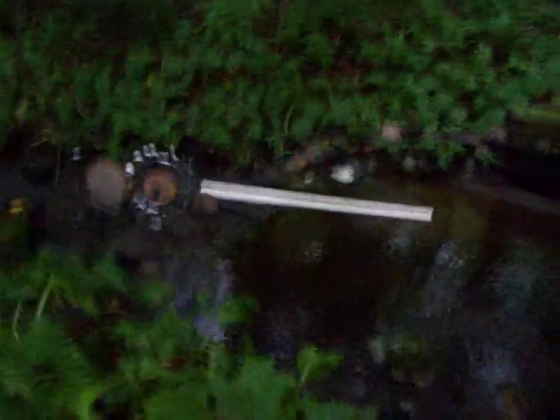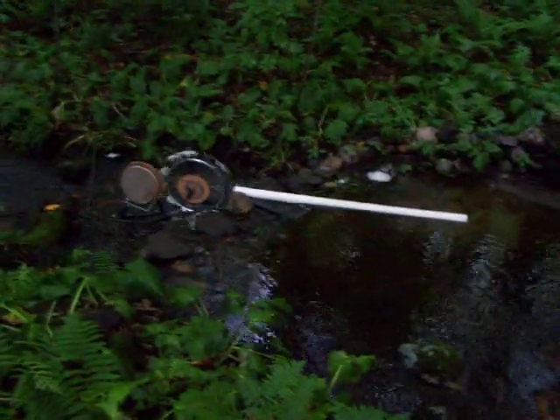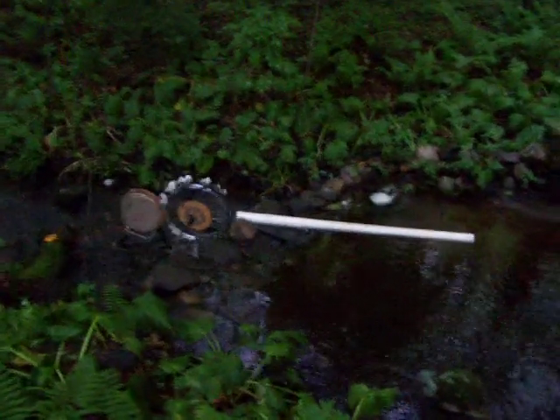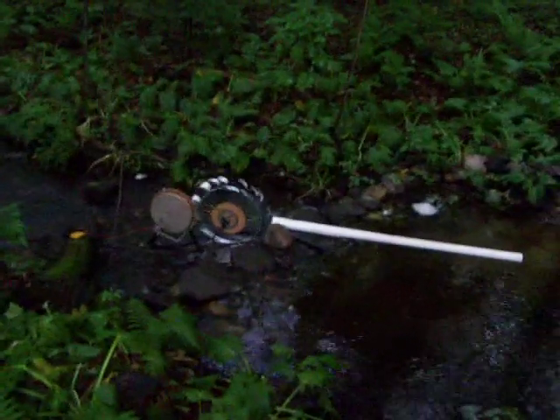Here we go guys, I just wanted to show you my micro hydro generator in action down here at my brook. It's just a little stream on my property — about 250 feet of it. I think it drops probably six, seven, or eight feet. I just have a three-inch pipe coming out of a little makeshift dam. The generator itself is an alternator-type generator that I built.